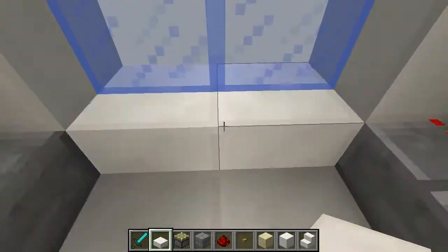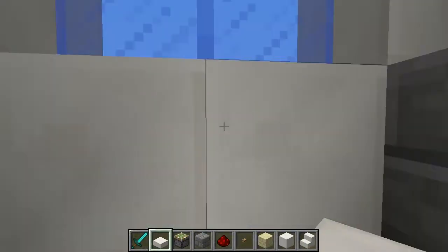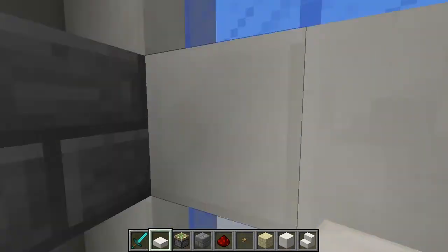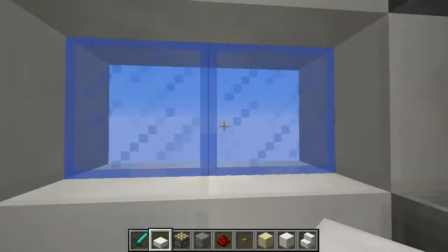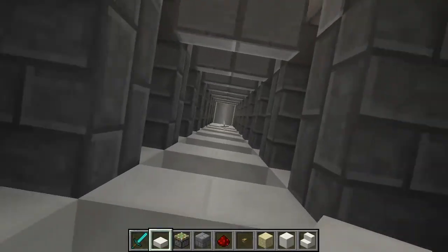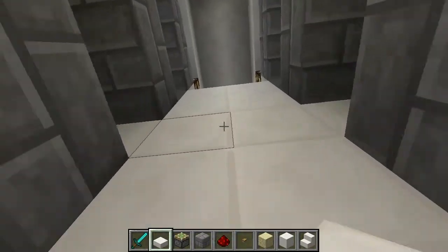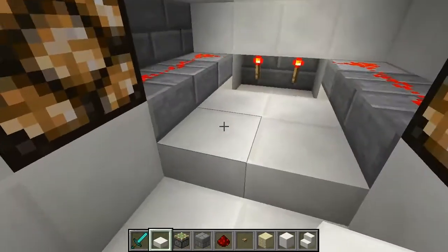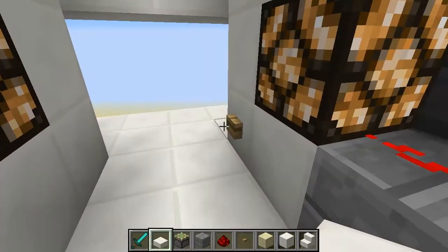Alright, so you push the button and you go up. Now, without recording, it's a little bit smoother than this. Just to show you that it does work to push you up, I just wanted to put the blocks here. So we go up and up and up. It can go up as high as you like, really — there shouldn't be any restrictions there other than the world limit. And so we're at the top.